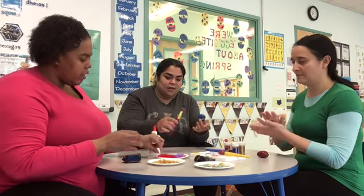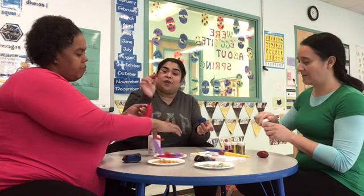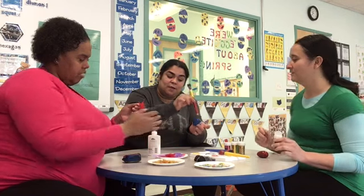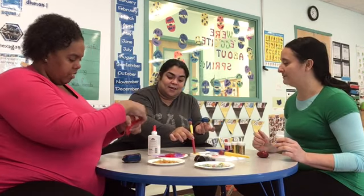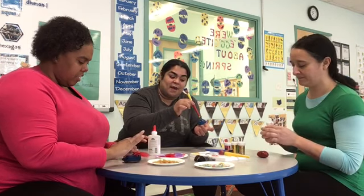We also have feathers — I'm going to use the feathers to make hair. Here's a cool trick: if you use the back of your paintbrush you can use it to make polka dots. See friends, use your imaginations!